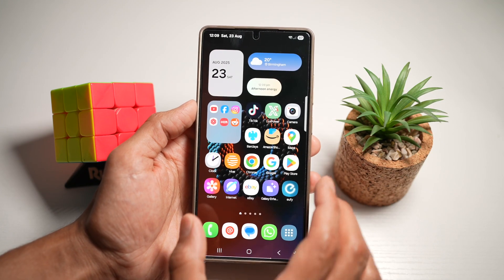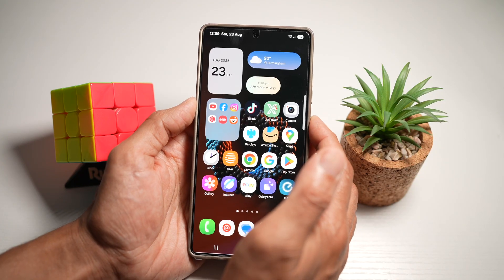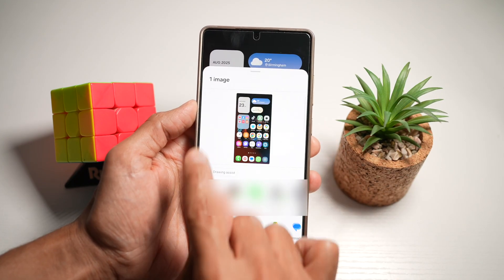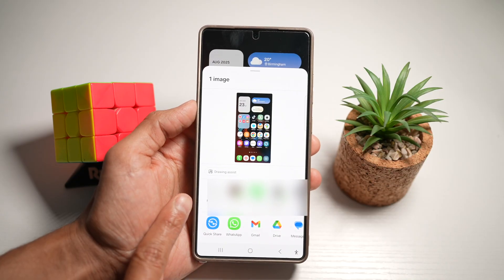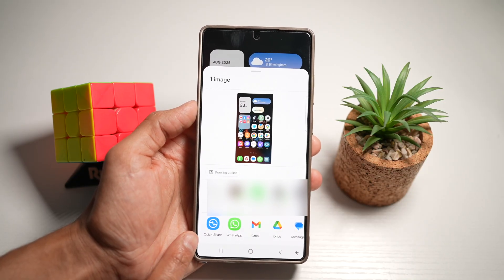Go ahead and long press the side button. Once you do this, it will instantly take a screenshot and share it to whoever you want. You can share it to specific people or to apps shown at the bottom.